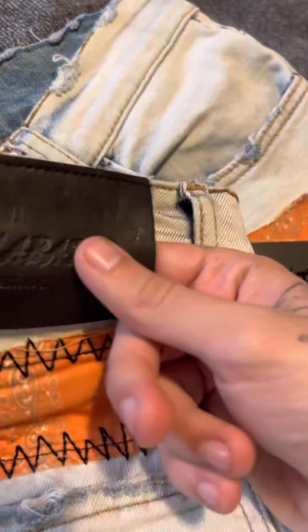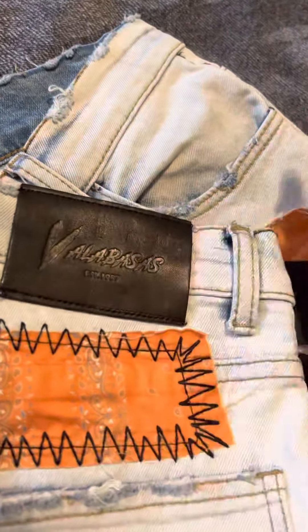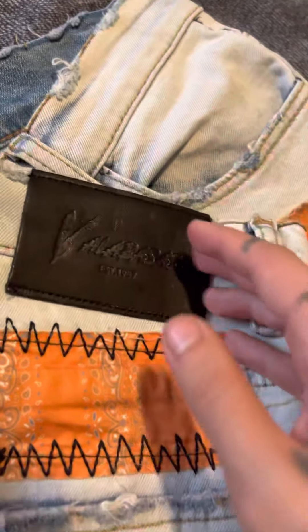I have plenty of other Valabassus jeans, and there's a very solid difference between the older style and the newer style, which I've shown in my previous videos.